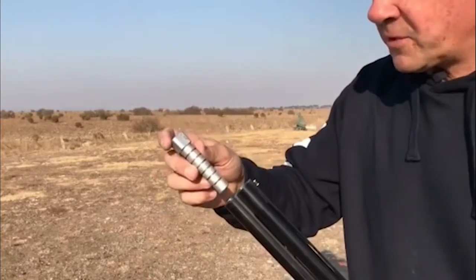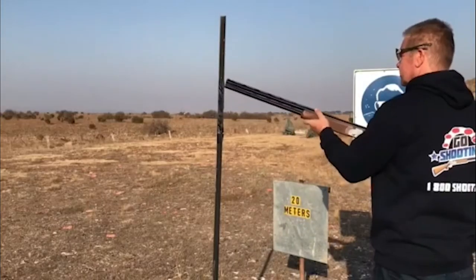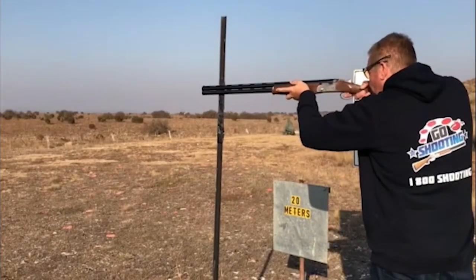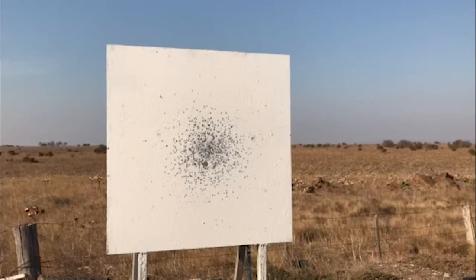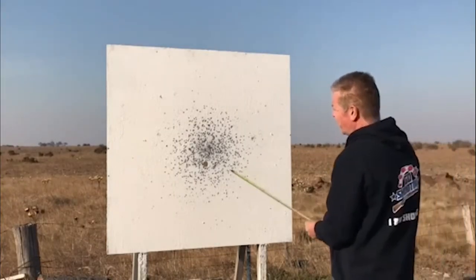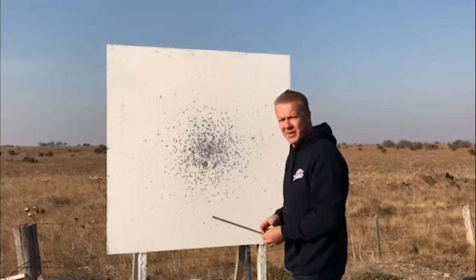This is now our half choke. Again — full, three-quarter, spot on half. A modified or half choke at 20 meters, we're down now to a pattern width of probably just on 60 centimeters.